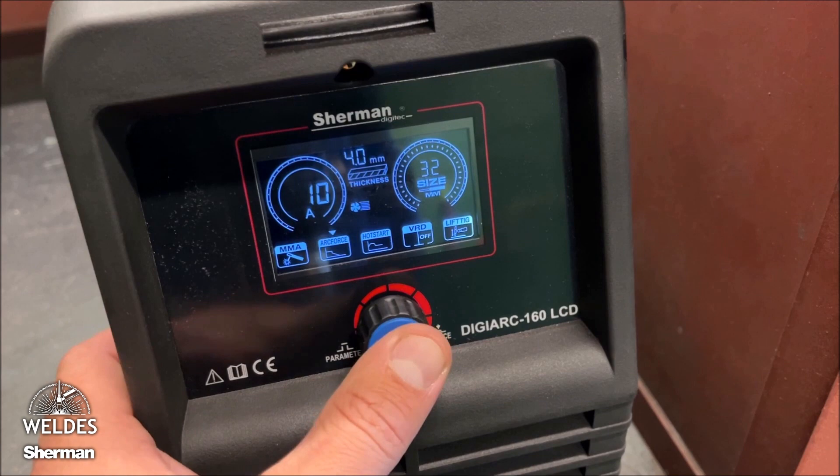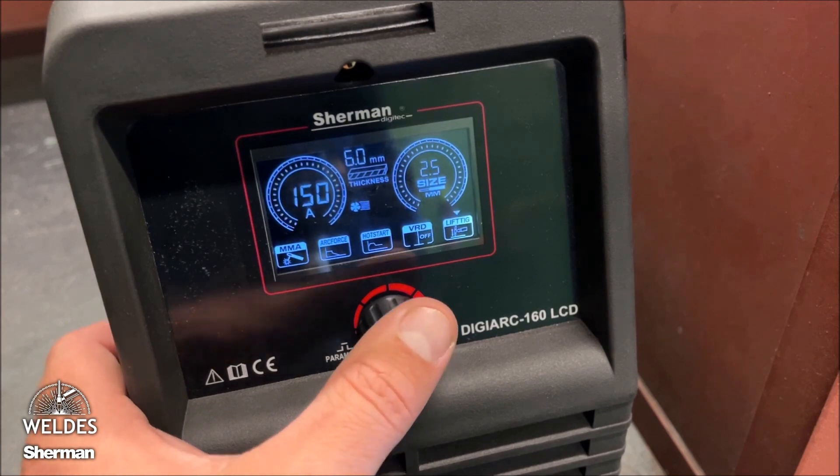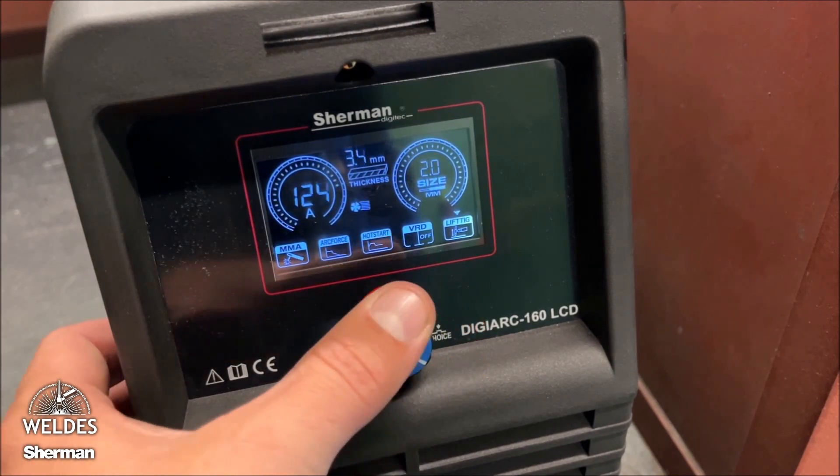Ignition takes place by briefly touching the tungsten electrode against the welded material. The TIG method allows you to obtain high quality and very precise welds.